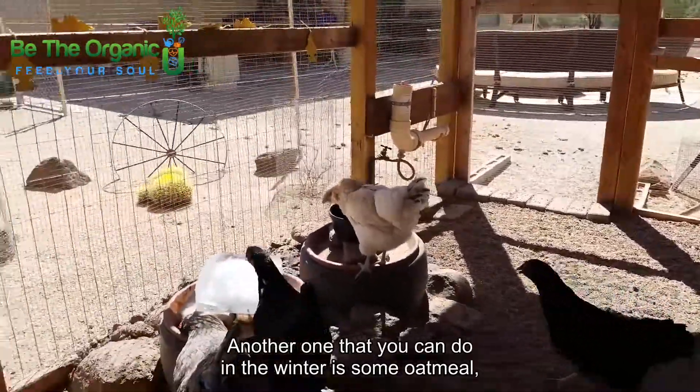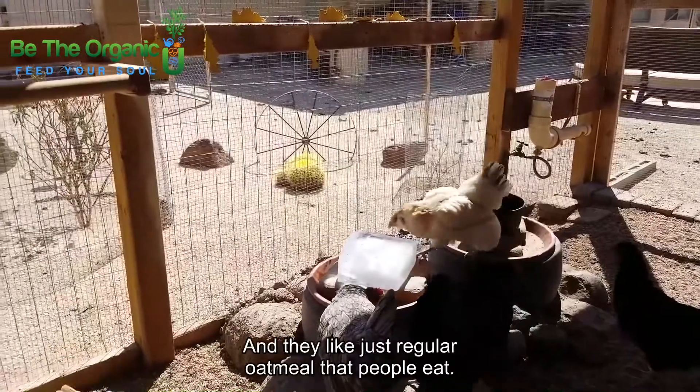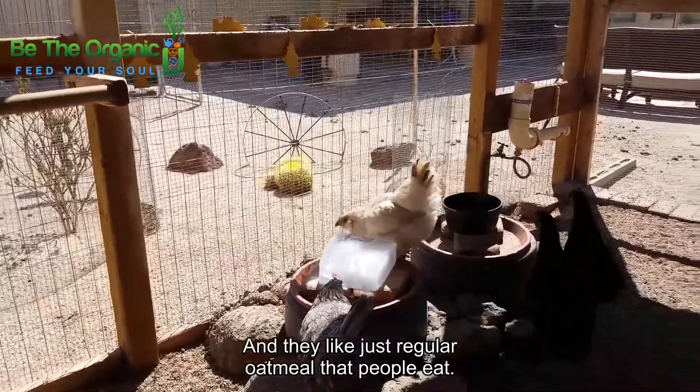Another one you can do in the winter is some oatmeal — give them a hot treat. They like just regular oatmeal that people eat and they really enjoy that.